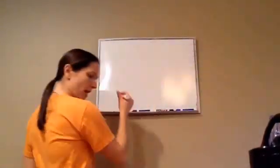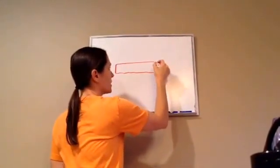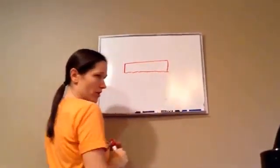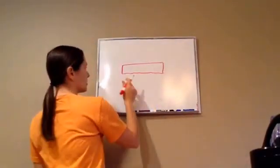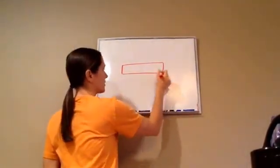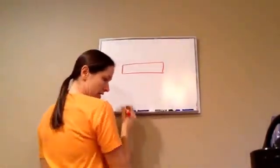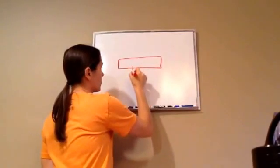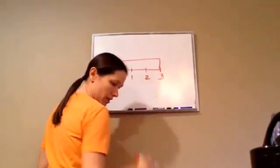Now, what I'm going to do is draw a ruler, but this ruler is not just an ordinary ruler with inches. This is centimeters. So we're going to pretend I'm going to kind of magnify this ruler. And let's go 1, 2, 3.